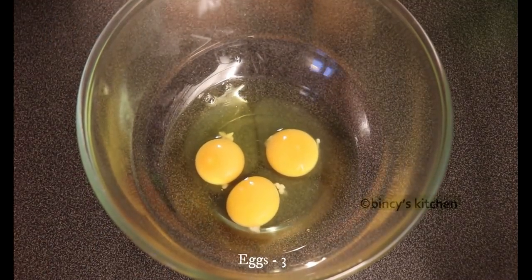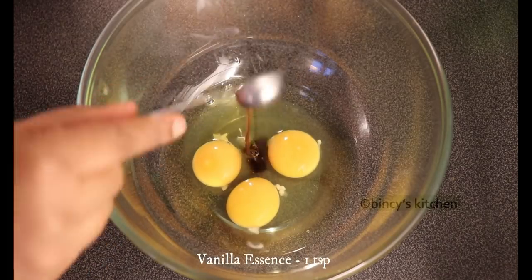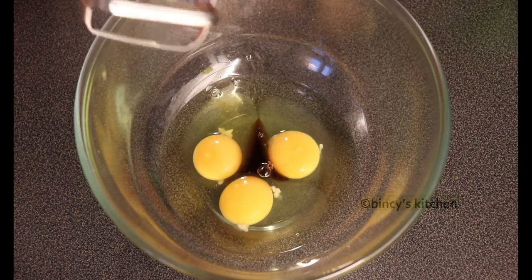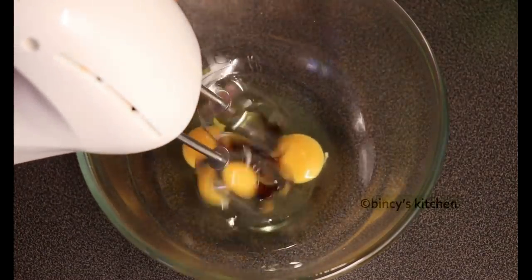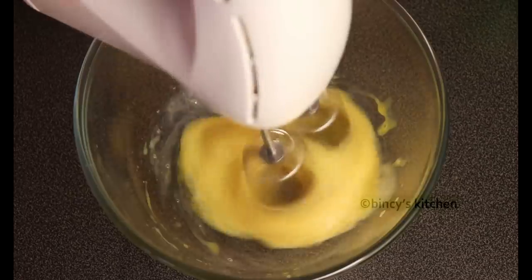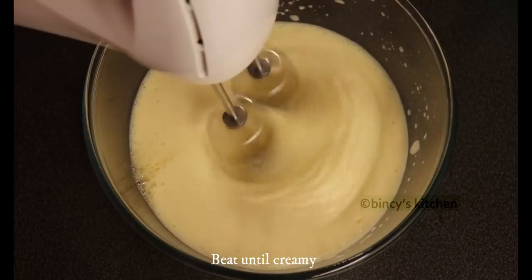These 3 ingredients are very good at room temperature. 1 teaspoon of vanilla essence will be added to it. If you add a hand whisk, you can also use a hand mixer at a good speed until it is creamy. If you add the ingredients at room temperature, it will mix well.